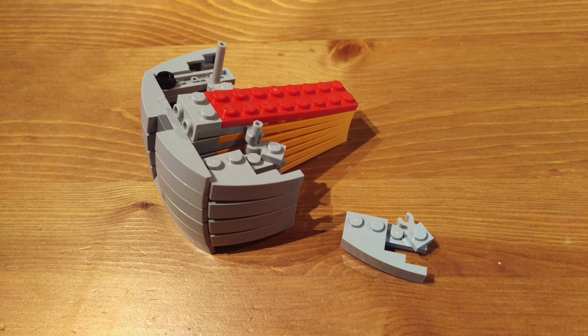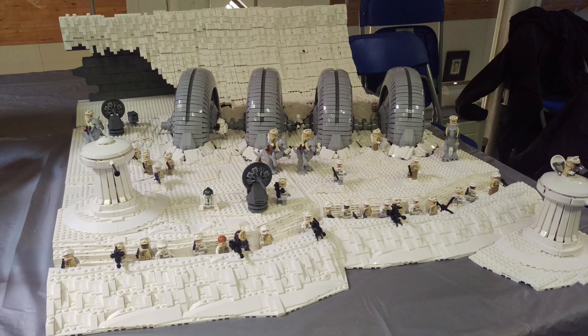If I was building a Hoth MOC, I would probably look into using that type of technique for the shield generators. This builder just has so many nice little builds in here that combine to make an excellent looking MOC. If you're interested in building Hoth but don't have the space for a big walker and Echo Base, a little vignette of Hoth like this can really go a long way, especially when you put that much effort into the individual builds. Wonderful job, James.